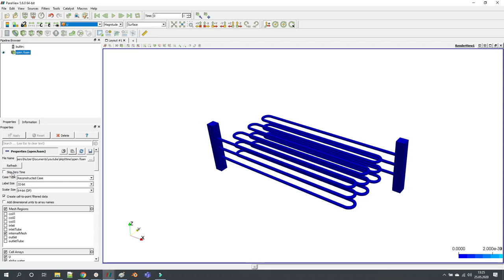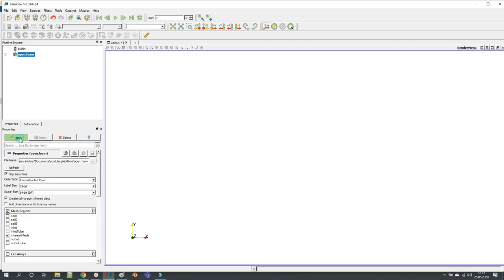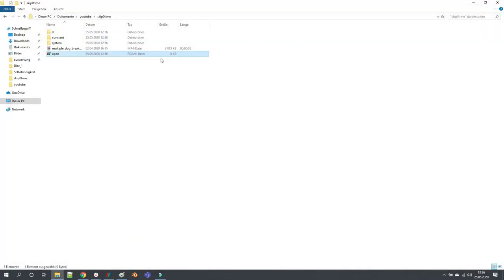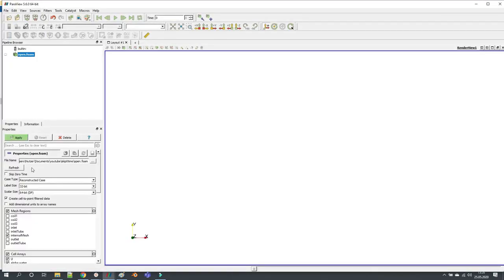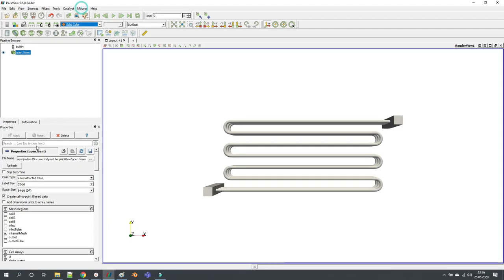So you have to unclick it every time you open up ParaView. If I reopen it, you can see that it is still checked. But — and this is something I just recently learned — you can unclick it, click apply, and then there is this button that says 'Save current setting as default.' This is so great. If you click it, then this setting is now used as default. So if I close it and reopen any OpenFOAM case, now it is not checked. You don't have to worry about skip zero time, and in each simulation you open in ParaView, you will always have the first time step loaded automatically.